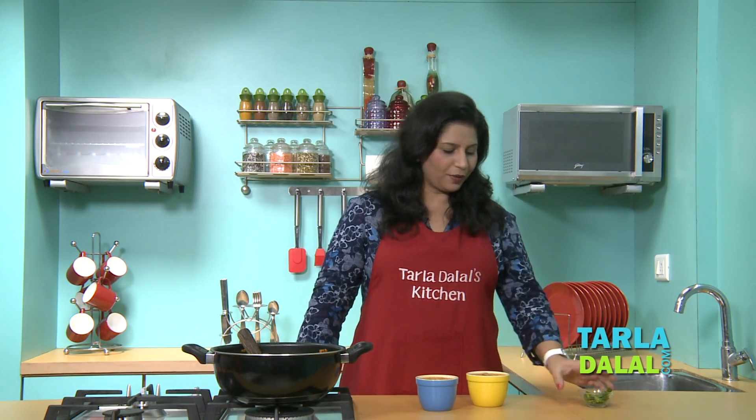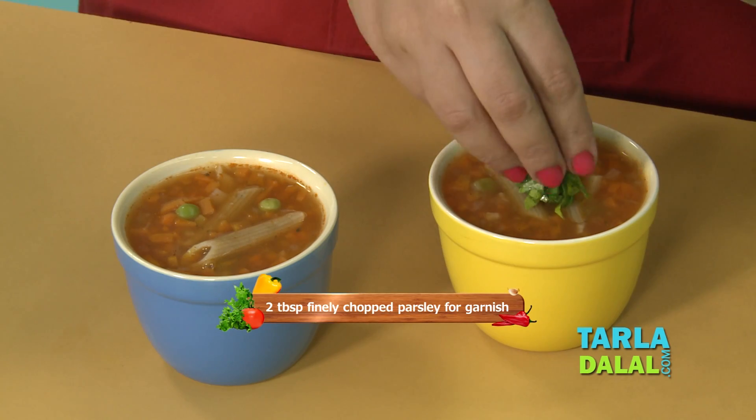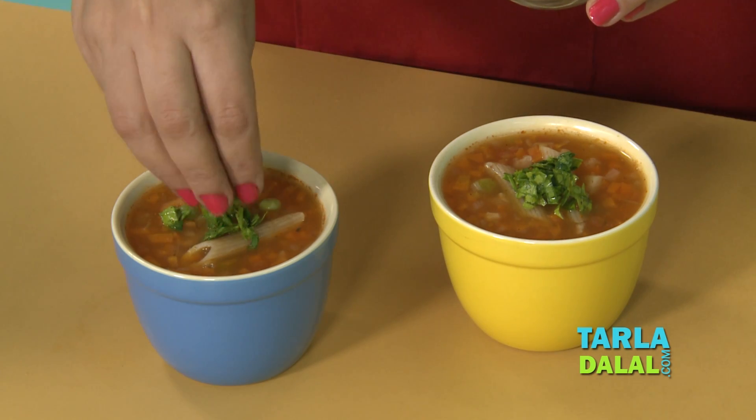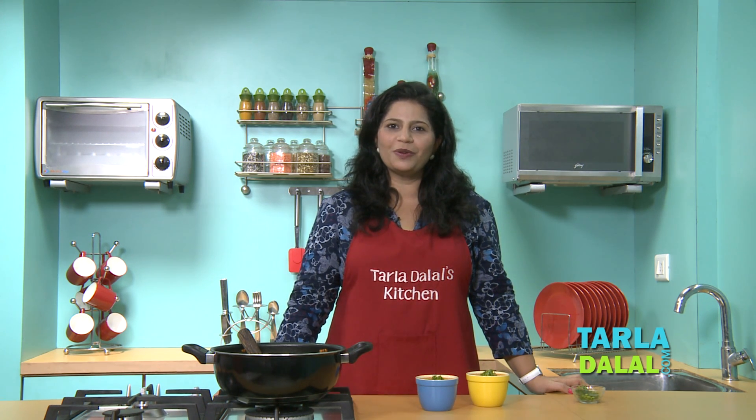To give that final touch to our recipe, I am going to garnish it with some parsley. Usually Minestrone has cheese, but since this is a health recipe, I am garnishing it with parsley. Serve this recipe piping hot off the pan and I am sure you will enjoy it.